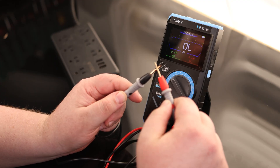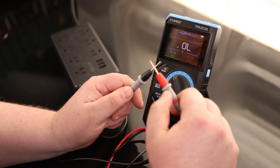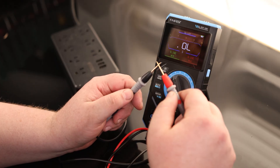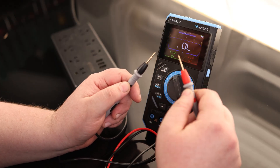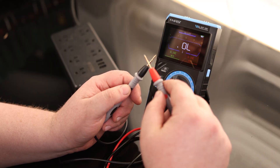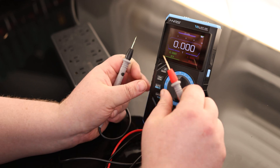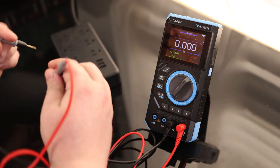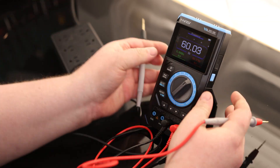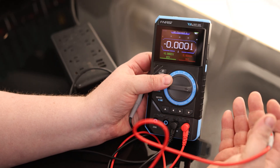Let's go to ohms. It does read resistance. Let's hear the continuity beep — that's excellent. It has a fairly quick response, which is important because if you're quickly probing around, you don't want to miss a reading due to delay. We've also got diode, capacitance, and hertz modes. On the AC line this reads 60.03 Hz. Then we have the thermal probe, milliamps, and amps. So we've got a full multimeter here.